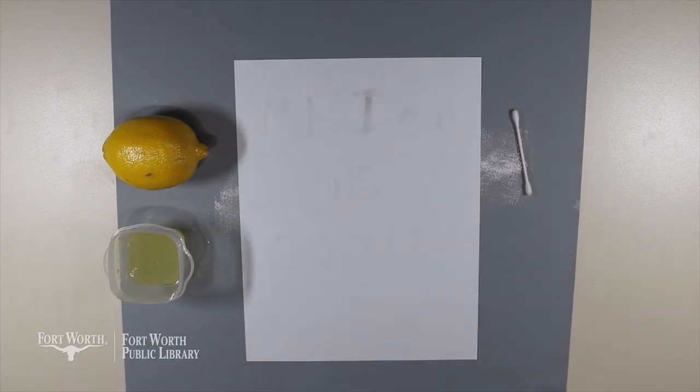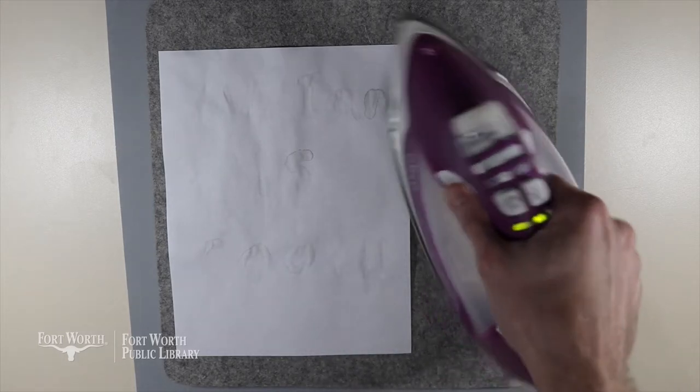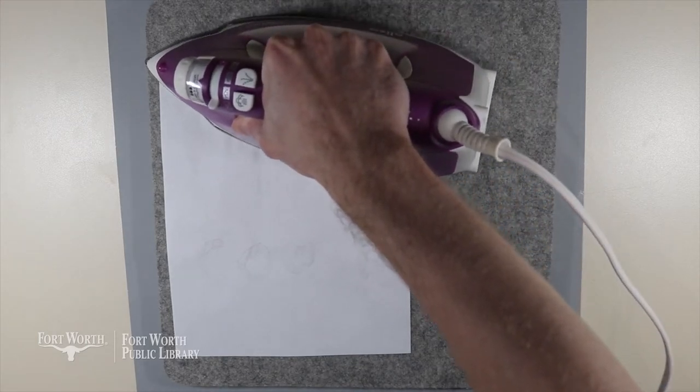Now that I've written out my message I'm going to let this dry completely. My page is almost dry — probably could have let it dry a little longer, but I think this will work. Now I'm going to take my iron and slowly move it over my secret message to reveal what I said.